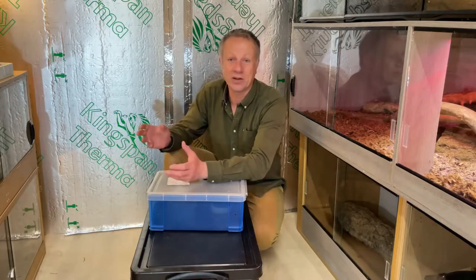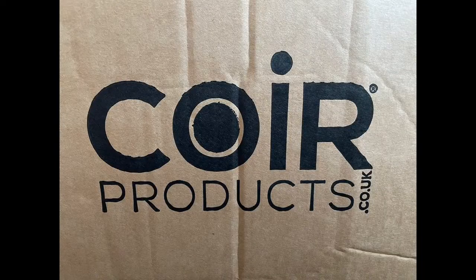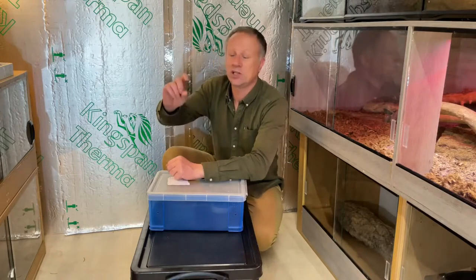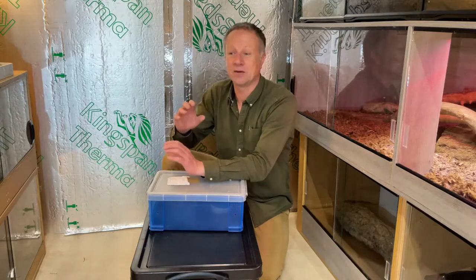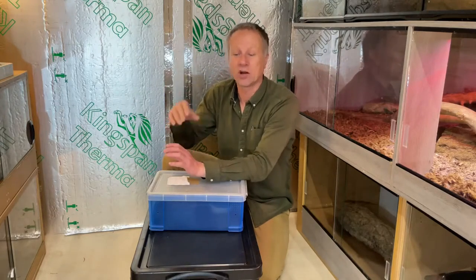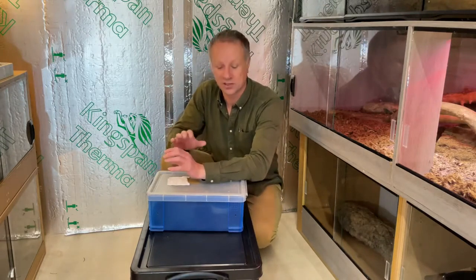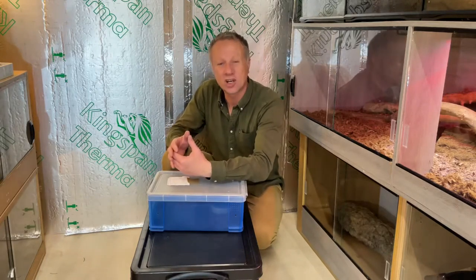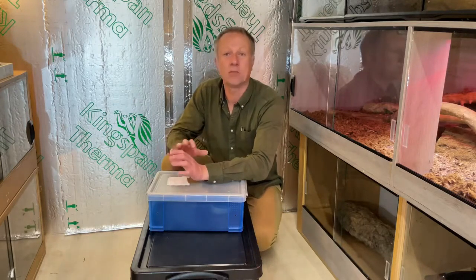The coir compost — the coir peat mix — is very absorbent and incredibly cheap. In the UK you can buy it in blocks from coir product dealers; you just moisten it and it expands. The good thing with all hatchling snakes is if you put an inch or two in the base of their enclosure, it's amazing — snakes will burrow into it whether they've got a hide or not. You can keep that substrate slightly moist, which means they don't dehydrate. These snakes do better with a very slightly damp — not wet — substrate, so we don't bother with a moss hide box at that stage.